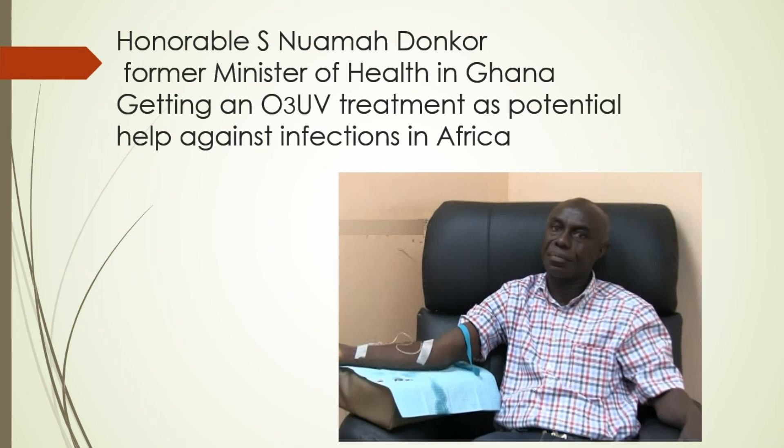We had a delegation from Ghana come. This is the Honorable Donkor, former Minister of Health of Ghana. They are very concerned about the infections in Africa and wanted to try the therapy.